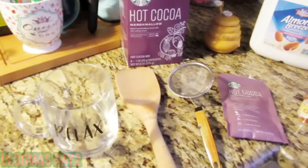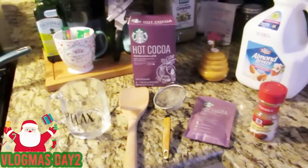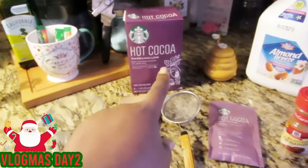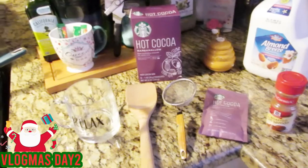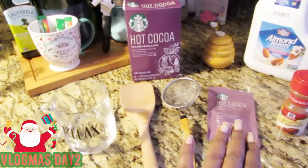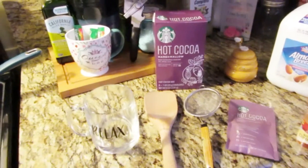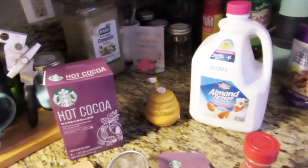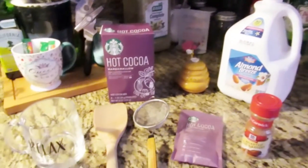Welcome back! Today we're going to be making hot chocolate, but with a little twist — it's going to be healthy. This hot chocolate does not have any milk products in it, so it is vegan. What makes it so different and healthy is that we're using Almond Breeze almond milk. I love almond milk in my hot chocolate because it is so creamy and tastes so good.